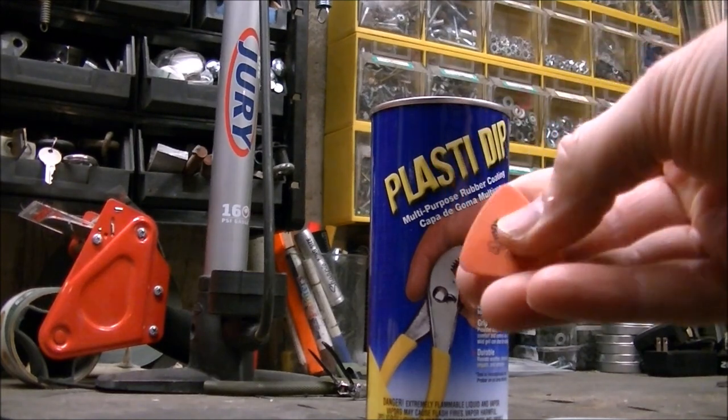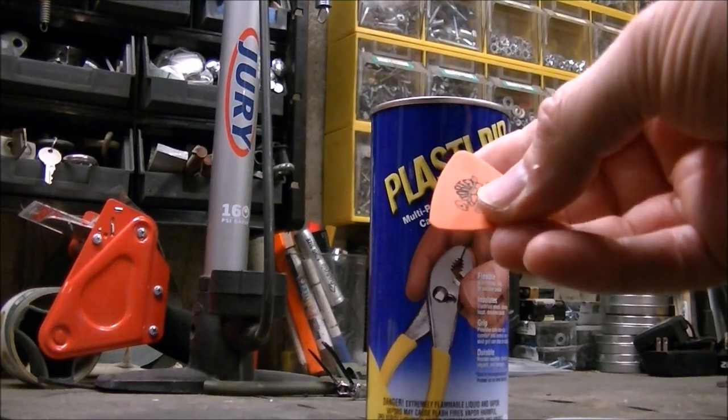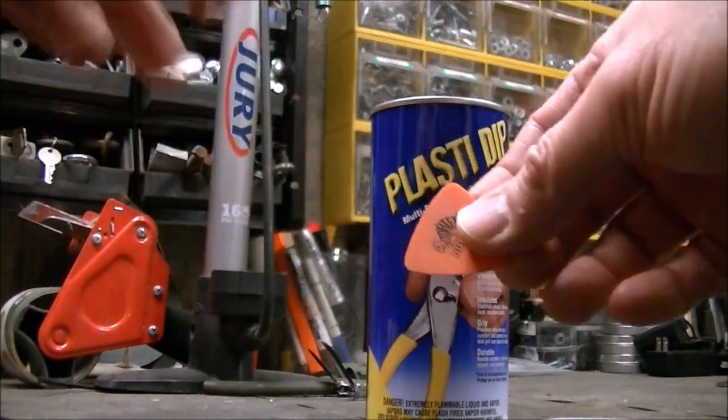I put little holes in it up in here, and there are these little pick inserts that the thing actually slides into, but they're just too big.